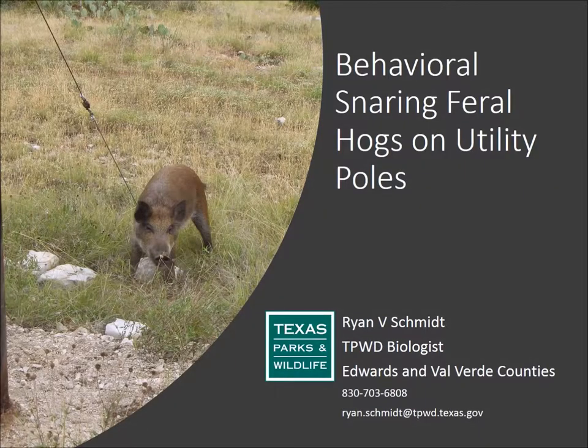I'm Ryan Schmidt, a Texas Parks and Wildlife Biologist in the Edwards Plateau Wildlife District. I work in Edwards and Valverde Counties — that's Rock Springs and Del Rio.